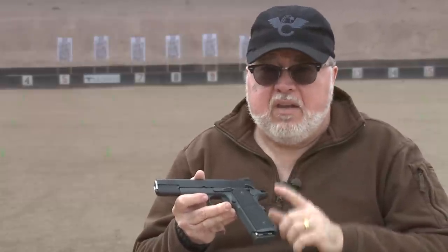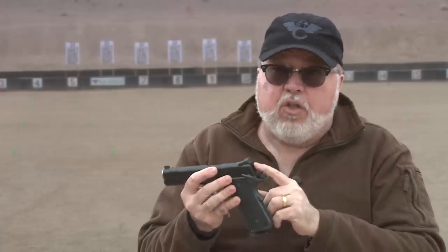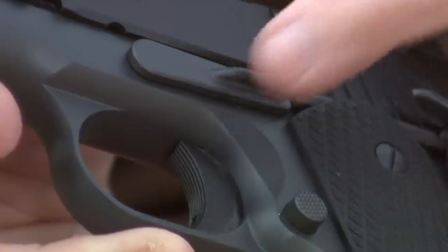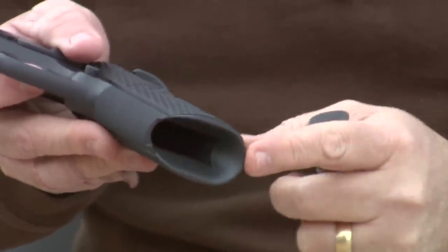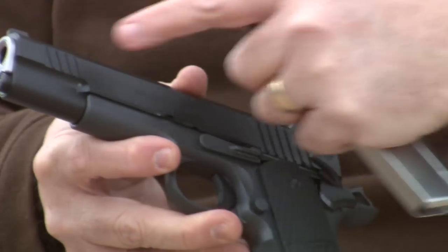Let me show you the features in this magnificent pistol. G10 grips with the Vickers Tactical logo engraved on it. 30 line per inch checkering on the front strap. 30 line per inch flat top serrations. 40 line per inch checkering on the back of the slide. Bulletproof beaver tail grip safety. Bulletproof thumb safety. Short or medium aluminum trigger. Bulletproof magazine release. Bulletproof slide stop. Bulletproof one piece round butt mainspring housing magwell. Wide cocking serrations in the front and in the back.